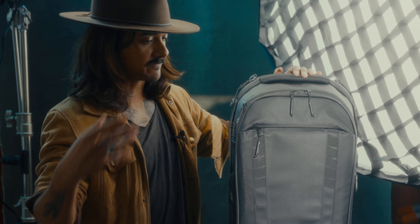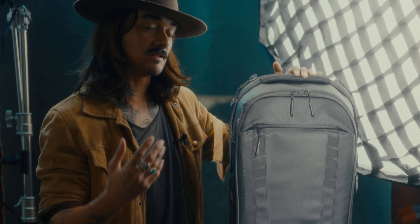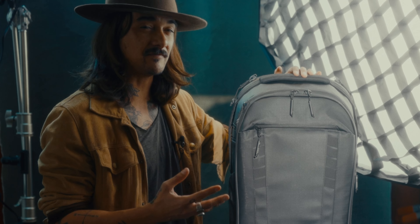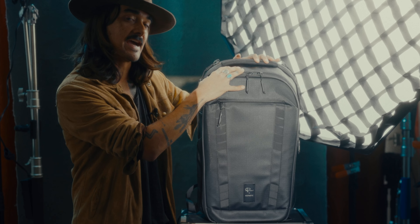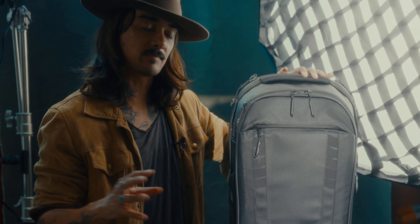I'm a photographer, filmmaker — call me whatever you want. The majority of my gigs where I make my living, I'm having to fly places and then I'm there for like a week, on my feet for three to five days. It's just nonstop, trying to work out one bag, one-man-band kind of stuff. It's been very hard to find the perfect bag.